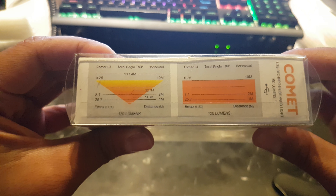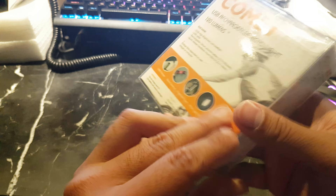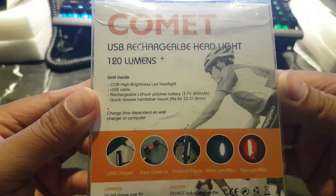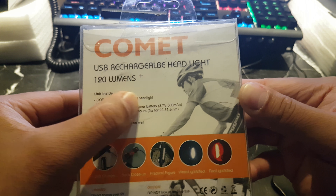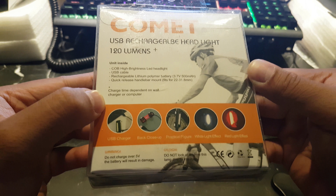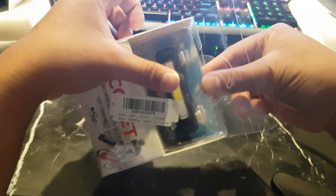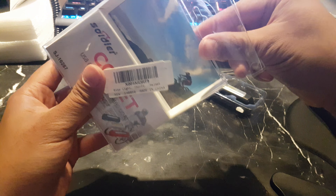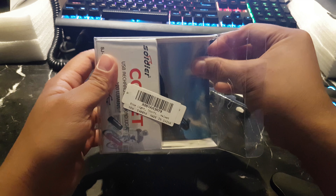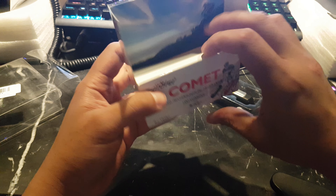The front shows 120 lumens, rechargeable. Great. The back mentions a circuit on board. 500 milliampere-hours, charges over 5 volts — good to know. Let's get into the unboxing. Here's the unit itself. Let's see what else is inside — just pull the whole thing out.